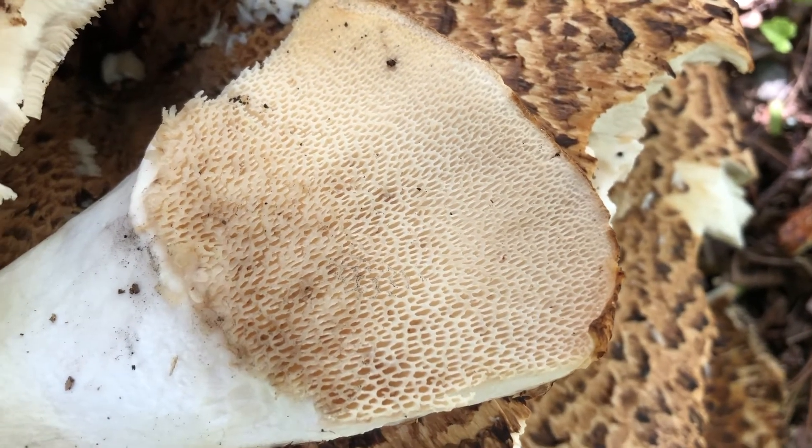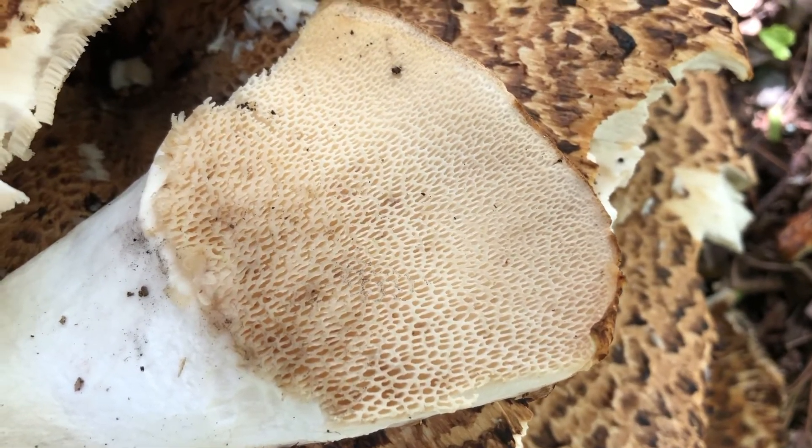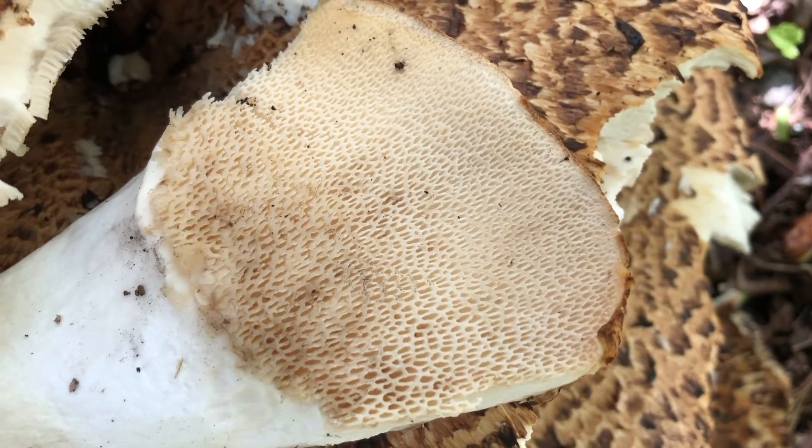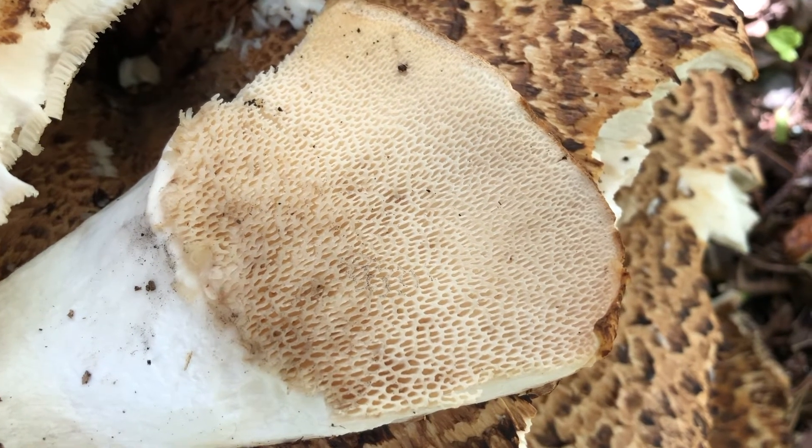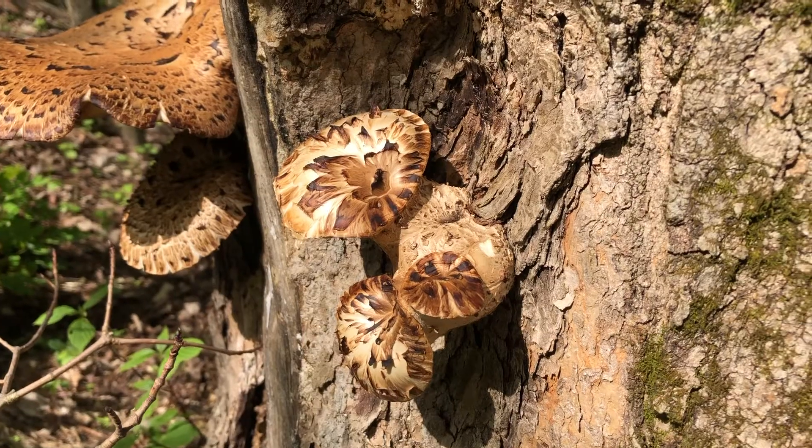You can make a spore print by laying a piece of the cap down with the pore side down on a piece of paper, covering it with a bowl, and letting it sit overnight. In the morning, you'll be able to see what color the spores are.